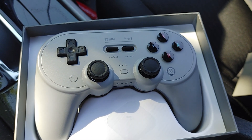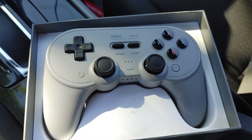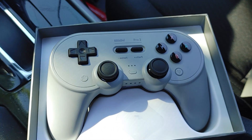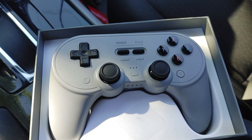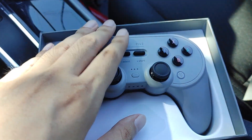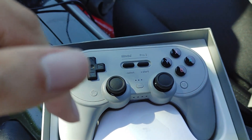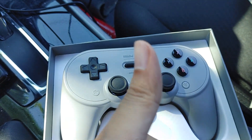The 8-Bitdo Pro 2 Bluetooth — looks pretty sweet. If you like the content, like, subscribe, comment, thumbs up, hit the bell below. This item is also listed with a link down below if you want to purchase the item and support me at the same time with no extra cost to you. Stay awesome.